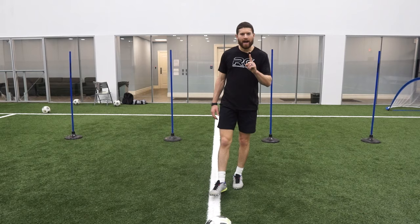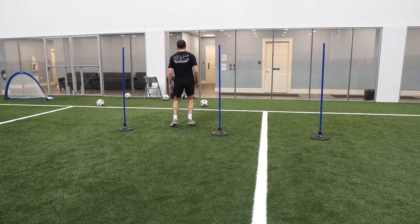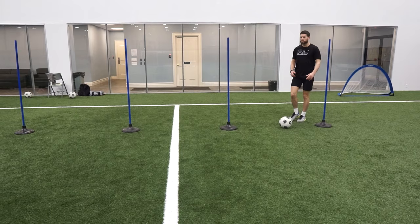I want to add one final thing going with the whole turn theme — you've got to have that drag in your locker as well. Say you're coming in and all of a sudden someone's coming, but you want to keep possession and turn just like that. I'm just making room for myself.